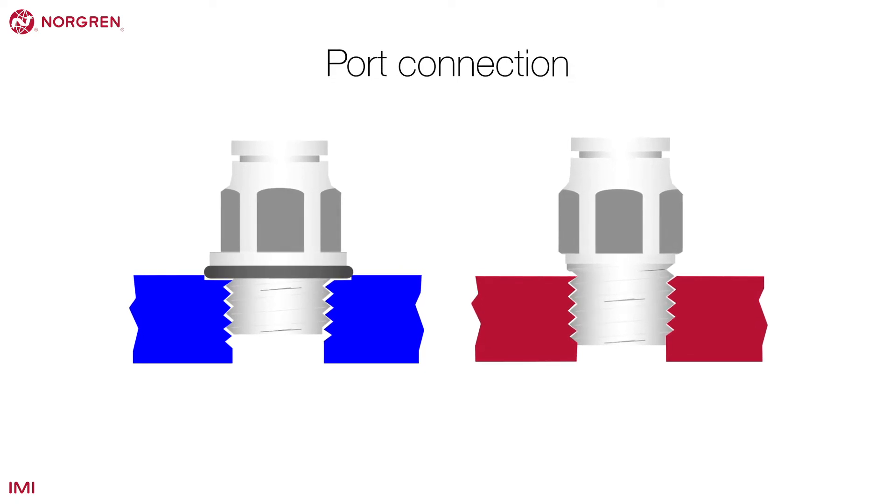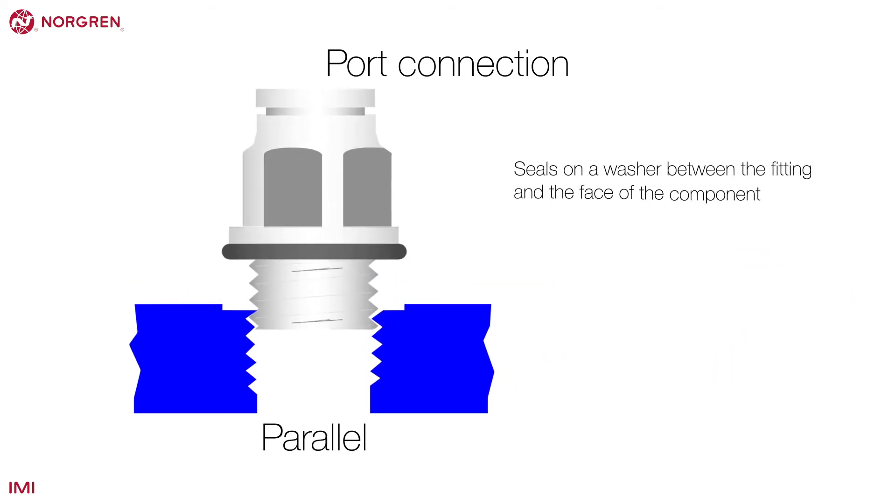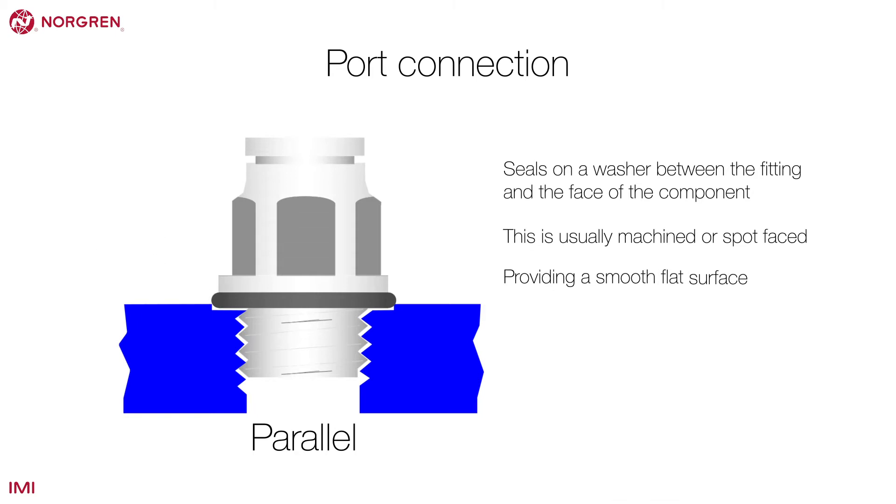The port connection can be parallel or taper thread. A parallel thread seals against an o-ring between the fitting and the face of the component, which is usually machined or spot faced, providing a smooth flat surface. Parallel threads can be inserted by hand and cannot damage the mating part.